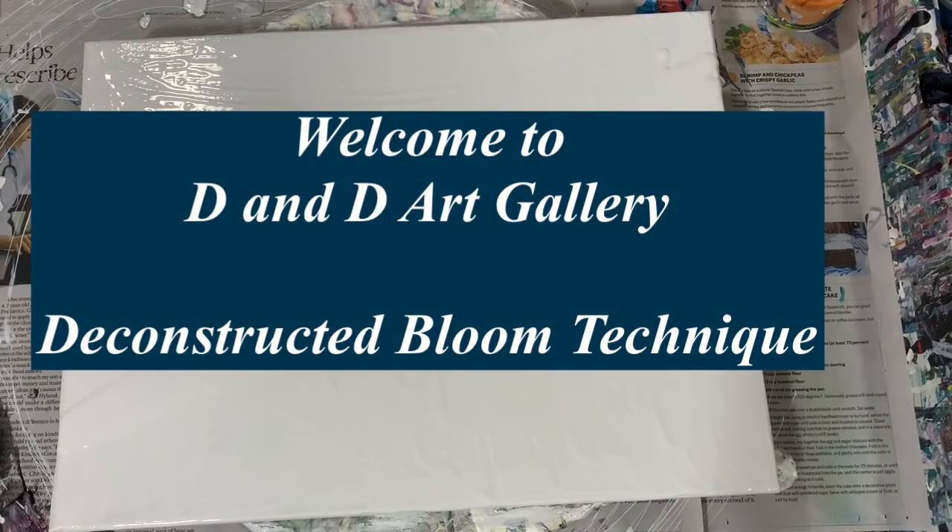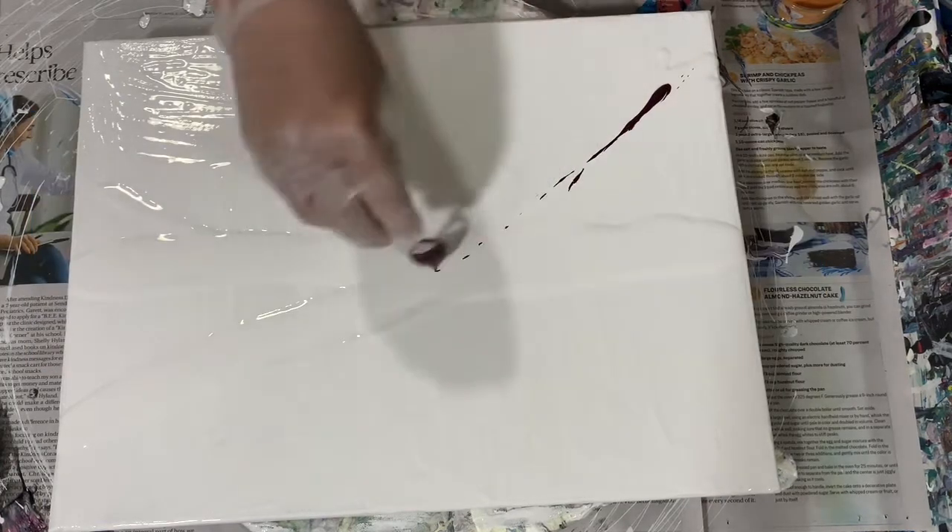Hi everybody, it's Deb from D&D Art Gallery. I'm doing a voiceover today for this painting.